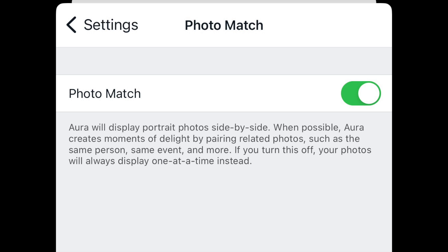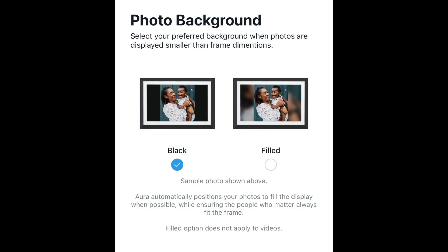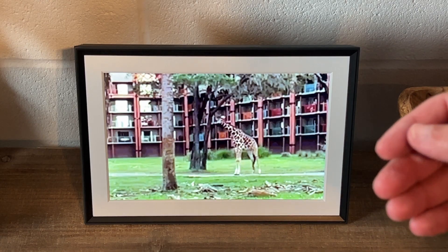Another nice feature is Photo Match, where the frame displays portrait photos side by side when possible. Aurora will create moments of delight by pairing related photos — the same person, same event, and more. So if you have a portrait-mode photo, it'll pair two images side by side. Also, whenever a single portrait-mode photo is displayed, it'll blur the background instead of showing a black background. You can choose between black or a filled blur — I went for the filled look, which I think looks nicer.